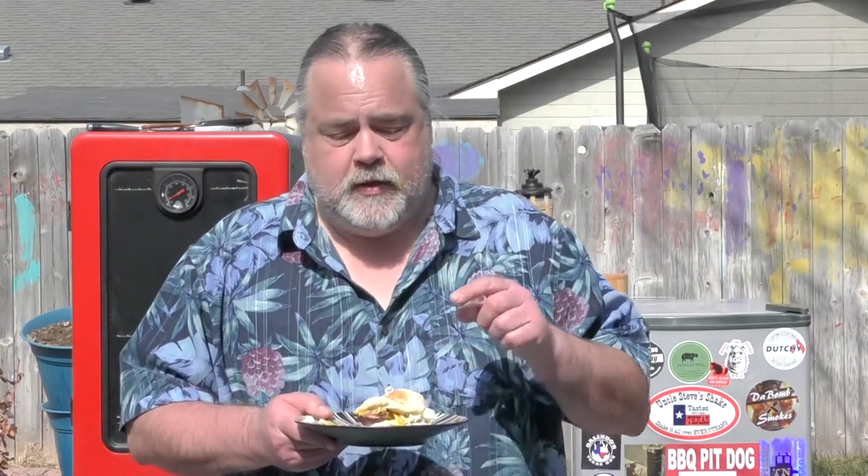All right guys, you saw how we made it — tell me how you make yours, I'm really interested. Tell me what you put your Carolina Gold Sauce on. I put it on a pulled pork sandwich like you saw — it's awesome, but I'm sure there's so many other things this goes with. The recipe's down below. Please remember to like, subscribe, comment, and ring that bell for notifications. We'll see you next time on the Dude's Kitchen — stay safe everybody, take care!